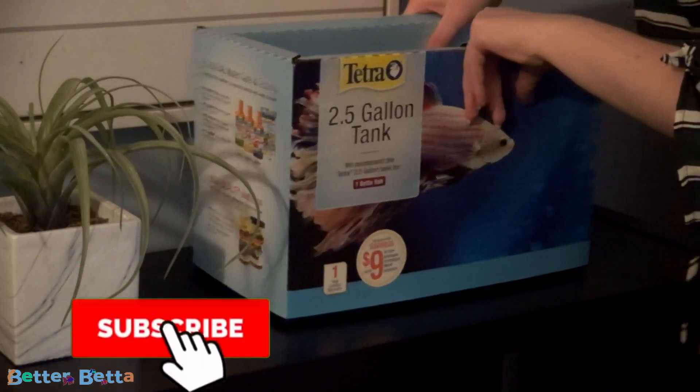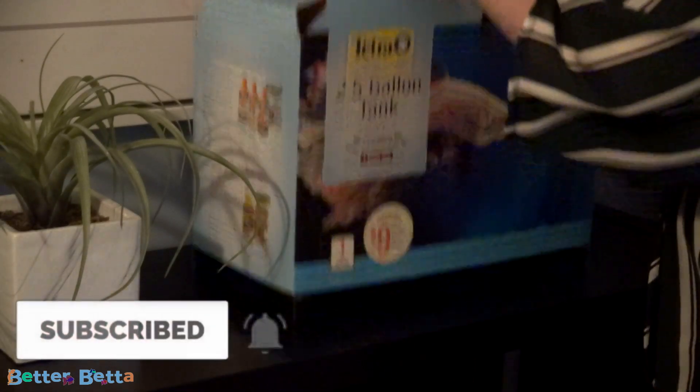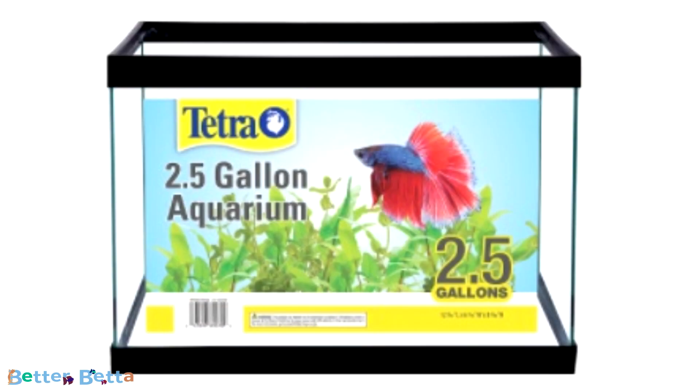In today's video I'm going to be setting up the Tetra two and a half gallon aquarium. This aquarium is very basic — you can find it at the store for about $10 to $20, and it is simply the tank itself. It doesn't come with anything, not even a lid or lights. Two and a half gallons is the minimum tank size for a betta, so if you want a tank that's not too big but still meets the minimum, I would recommend this.